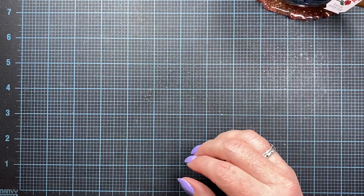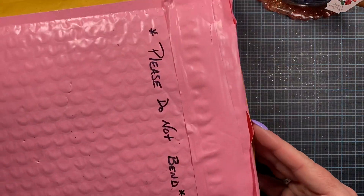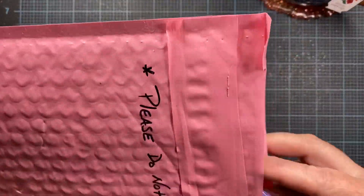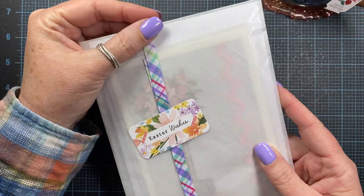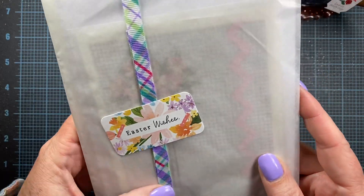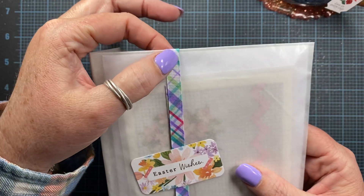I also received a couple of packages, so I wanted to open them and share those with you. This first one is from Joanne Rabodeau, a viewer here on YouTube. Thank you, Joanne, for your package. It says 'Easter Wishes' and she's got this beautiful ribbon here — I think I have this, it's from the dollar store.